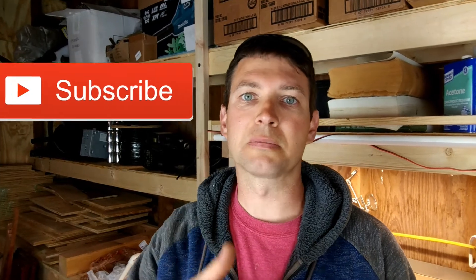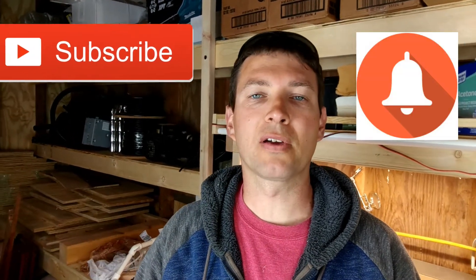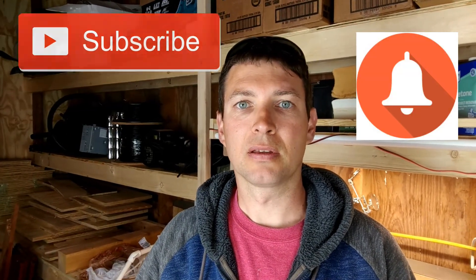If you like this video, click that thumbs up. If you want to see more videos like this, click the subscribe button and ring the bell to be notified when I send out another video. As always, remember to positively impact those around you and make today the best. Thanks for watching.